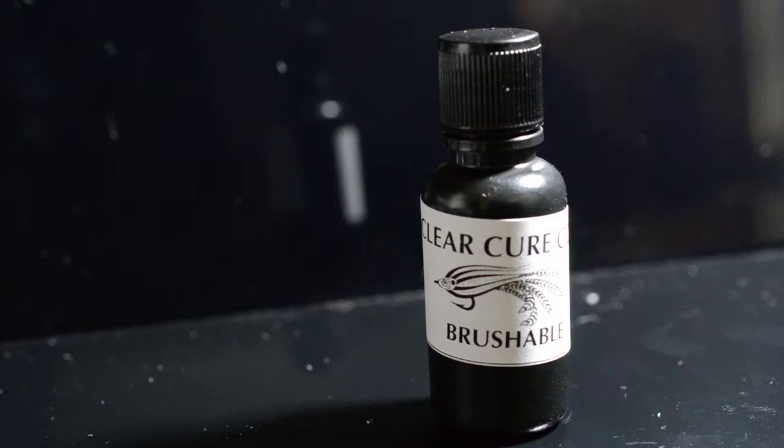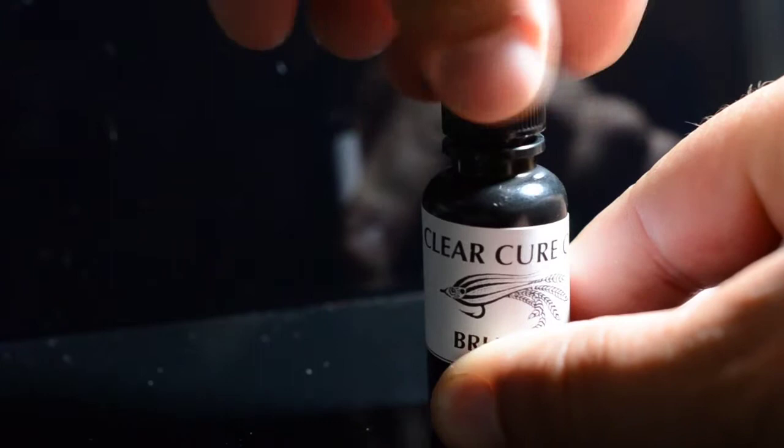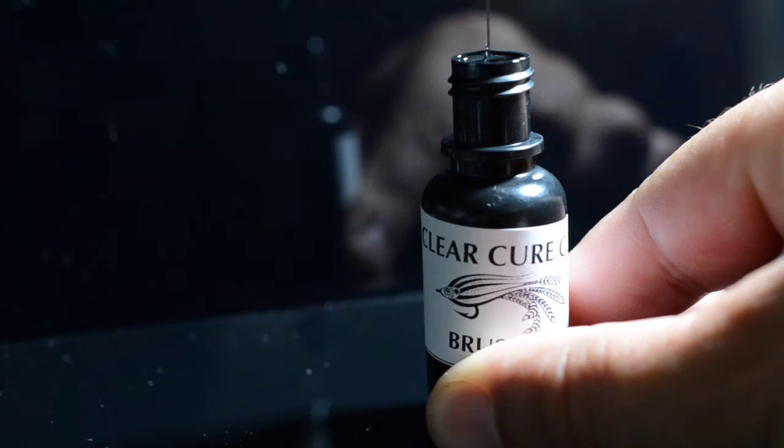ClearCureGoo Brushable, one of the initial top three core products of ClearCureGoo, comes in a 15 milliliter syringe with a brush cap top. You'll be able to apply it and maybe you can see how much viscosity it has by how quick it drops down.